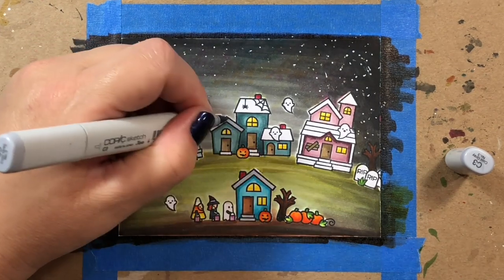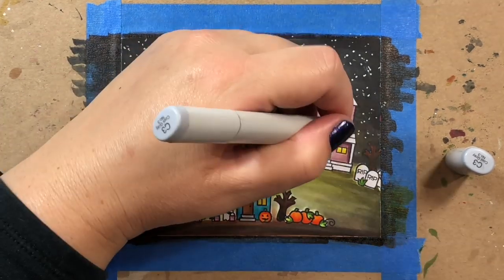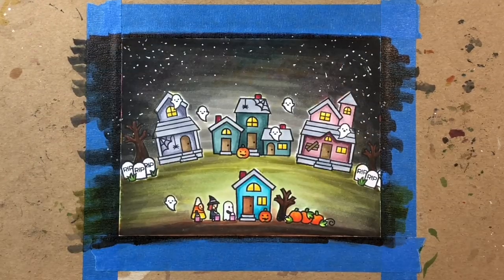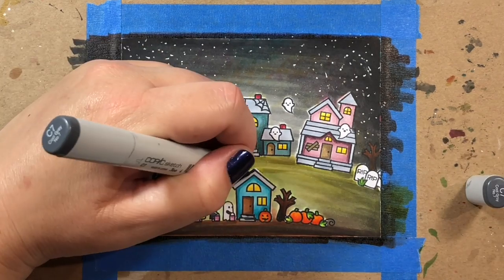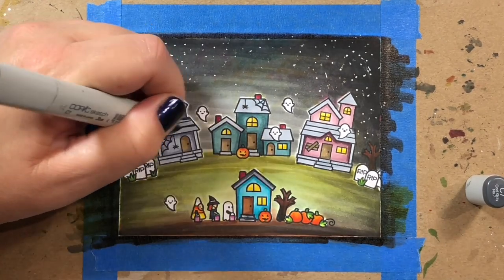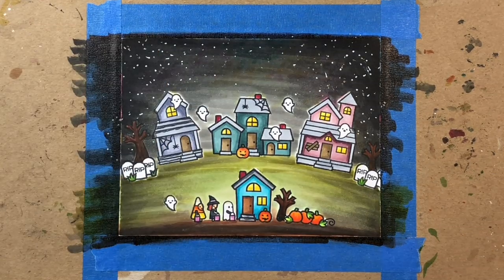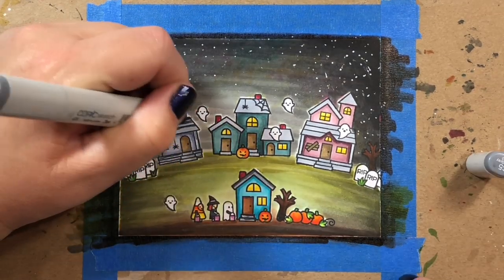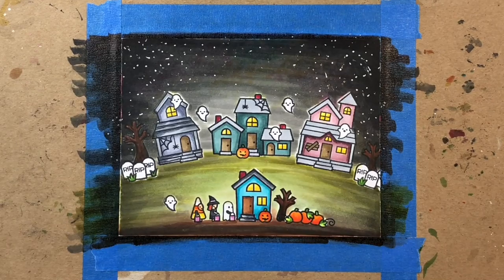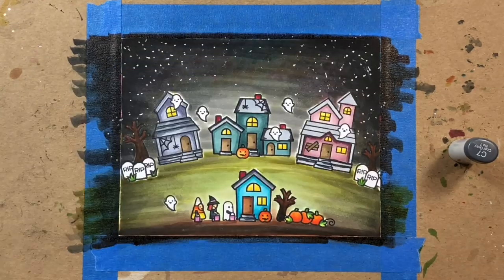For the door up front I used E20s. For the roofs I'm going to color them all in the same cool gray tones, and do the same for the stairs — just to keep consistency across all the images so they tie together a little bit better.